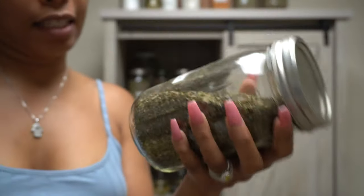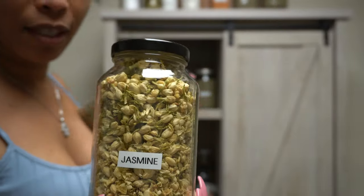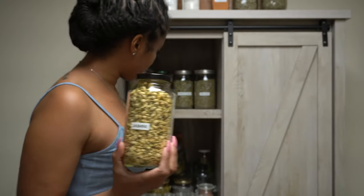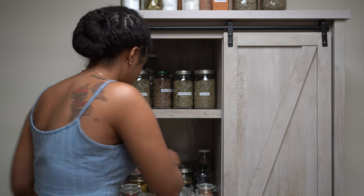Some dandelion — this is the dandelion leaf. You can get dandelion root, but this is the dandelion leaf. And then I have some jasmine, of course. I just filled this up because my jasmine was empty — I had to refill it.